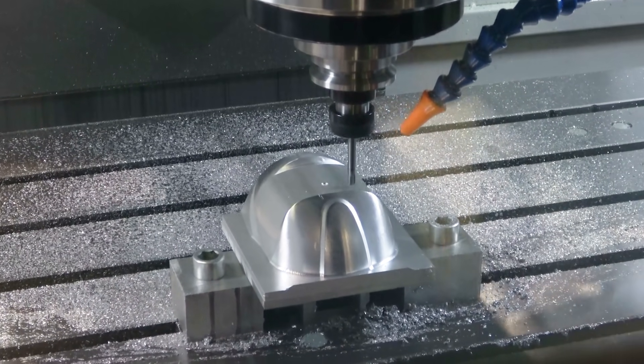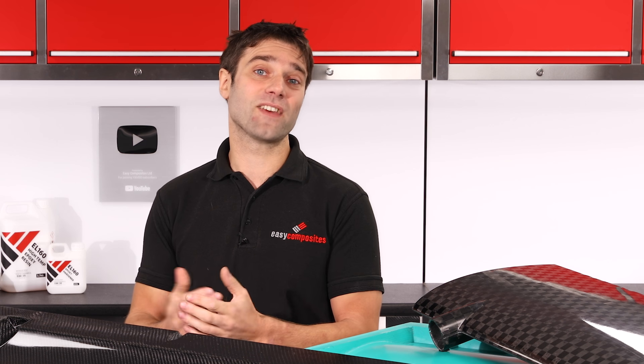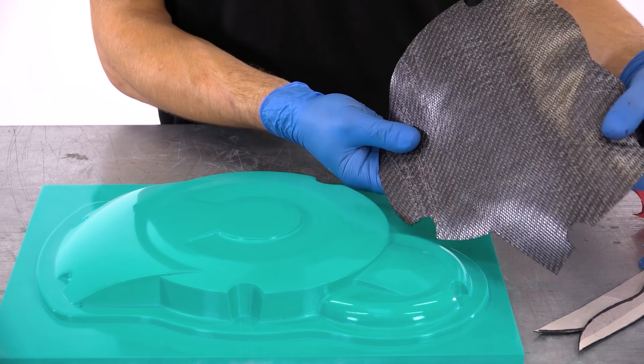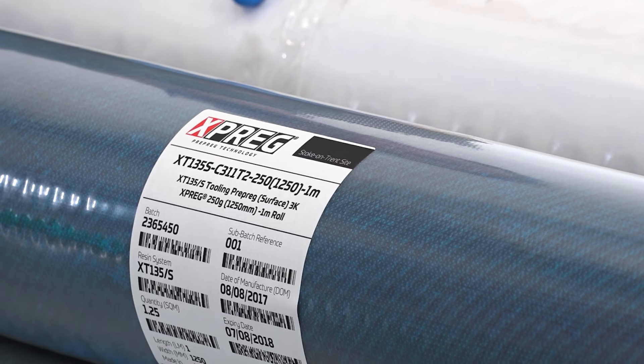Metal tooling, most commonly aluminium, is often used for smaller high volume moulds and it does offer excellent durability and accuracy, but comes with the disadvantages of higher costs and also relatively high thermal expansion. Prepreg tooling, most often made using carbon fibre prepreg, is definitely the most common type of high temperature tooling that you'll find in the industry.